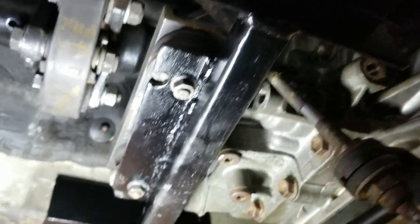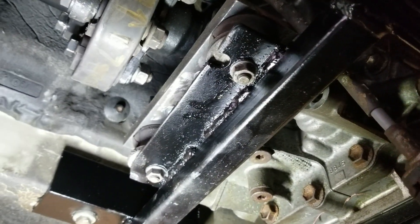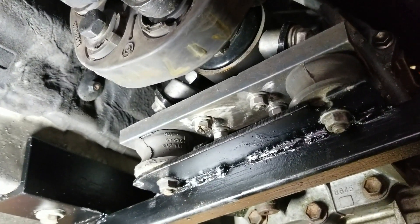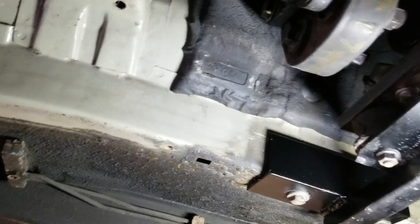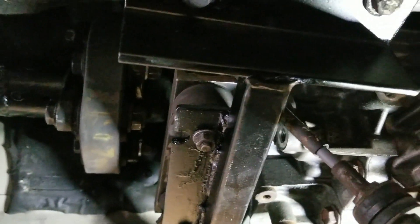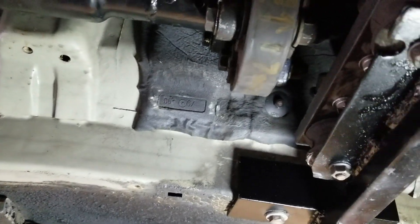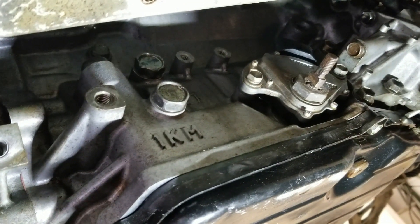Right now I'm working on the shifter linkage. There it is — that's the custom brace, the transmission bracket and mount. Those two rubber things are the factory BMW mounts. I checked the angles — that oil pan matches the angle of the driveshaft, give or take about two tenths of a degree. So that's what I've accomplished so far, and right now I'm working on this factory shift linkage, trying to incorporate it onto this transmission.